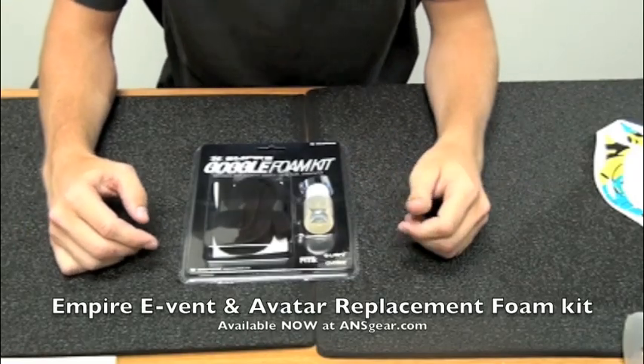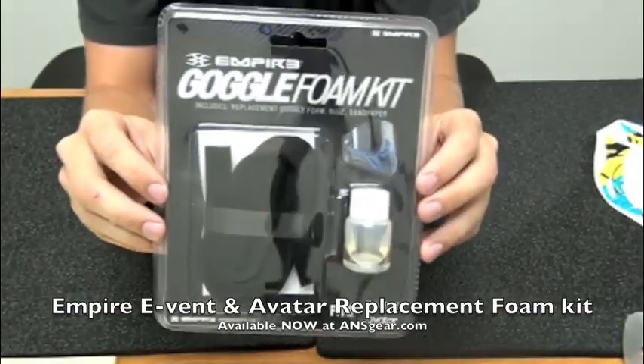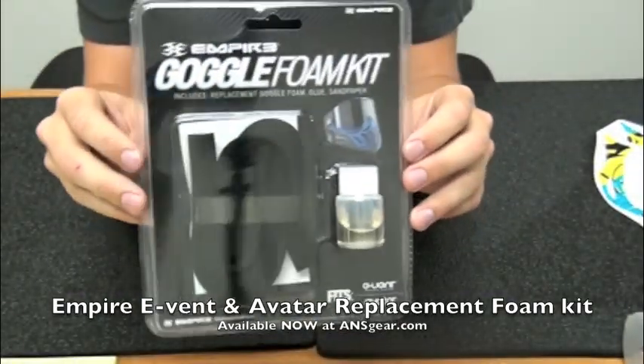How's it going everybody? This is Alex with ansgear.com. I have here in front of me the Empire Event Avatar foam replacement.